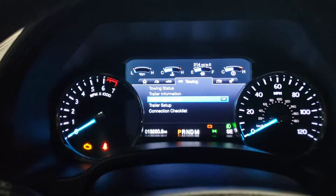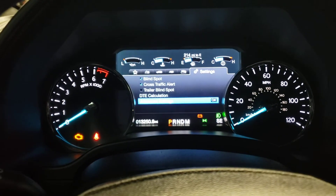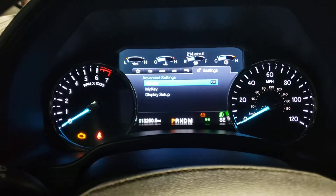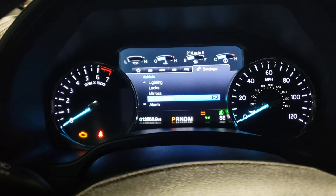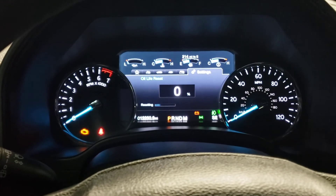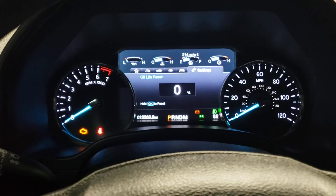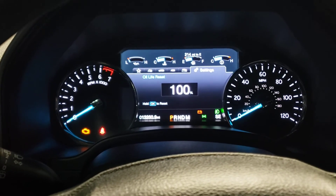From the main menu, scroll all the way to the right to the gear symbol and go to Advanced Settings. Click OK on Vehicle, then click OK on Oil Life Reset, and simply push and hold OK until it says 100%. And that's it.